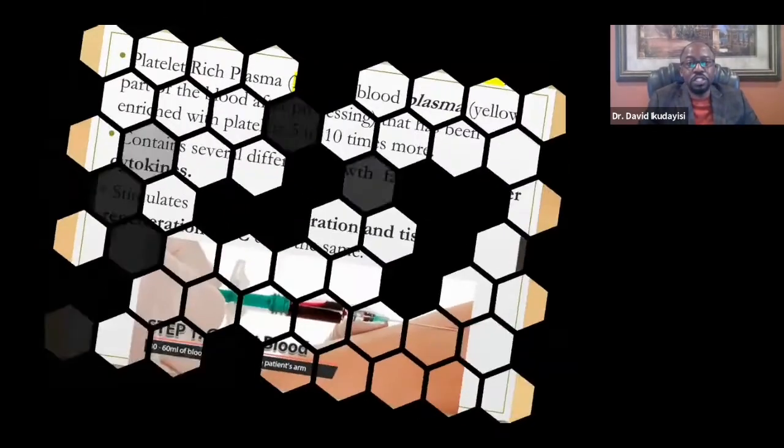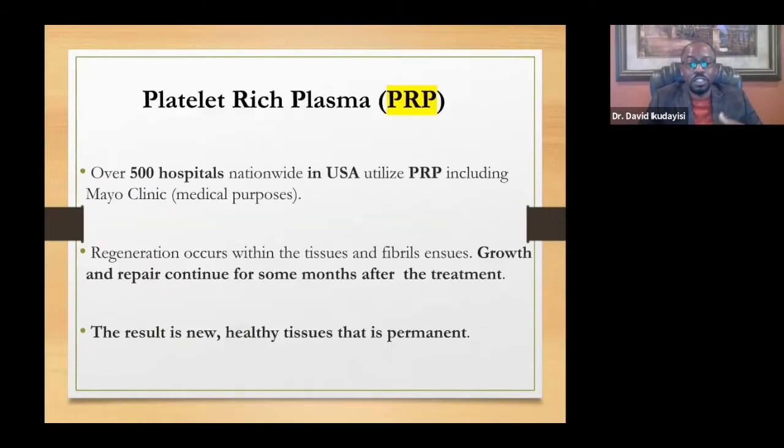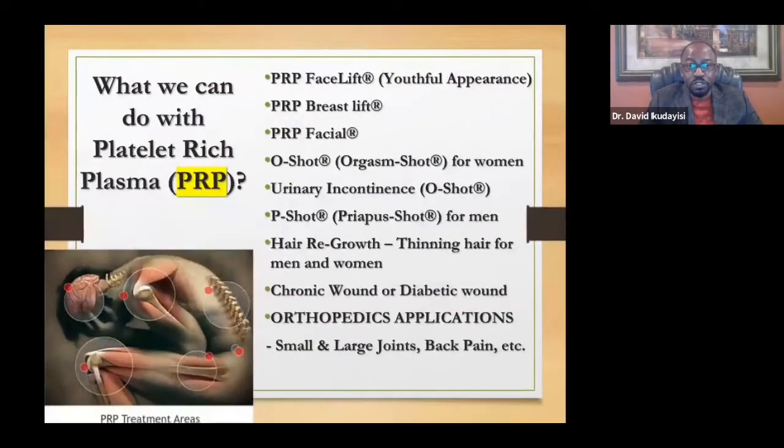Platelet-rich plasma therapy — PRP — involves drawing the patient's blood, processing and spinning it to isolate the yellow plasma section. We extract the portion that is very rich in growth factors and platelets, which contain cytokines. We inject it to the target area, the tissue multiplies and regenerates, producing healthy, permanent tissue. It is widely used in the USA and is now very popular in Nigeria.